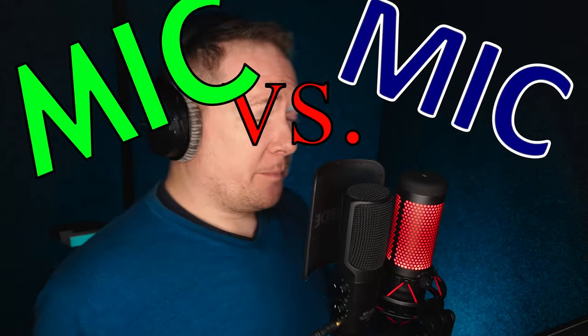Greetings guys and gals, this is Steve and you're tuned in to Mike and Cam. This is a new episode of Mike vs. Mike. The competitors today are the Rode NT-USB and the HyperX QuadCast. So let's get into it.